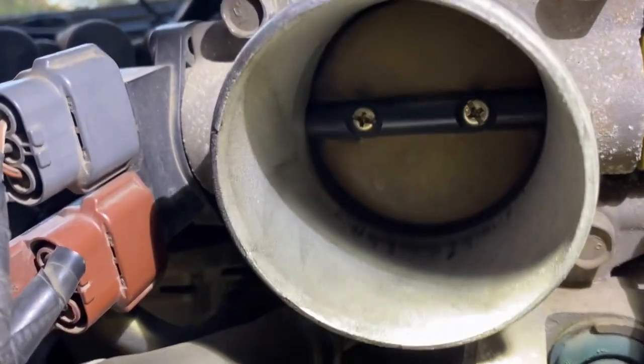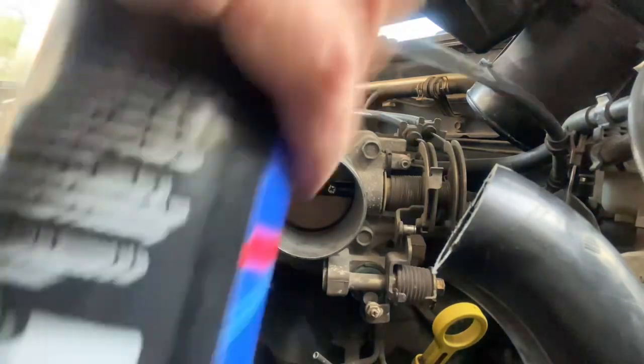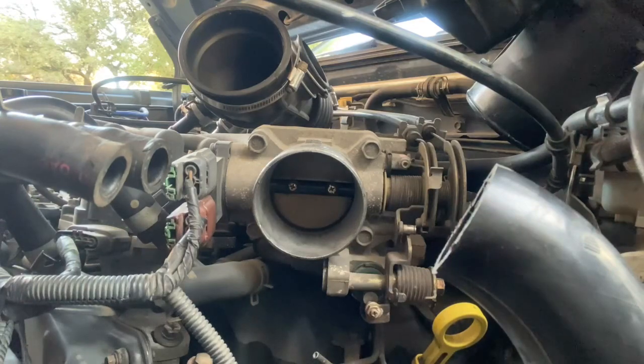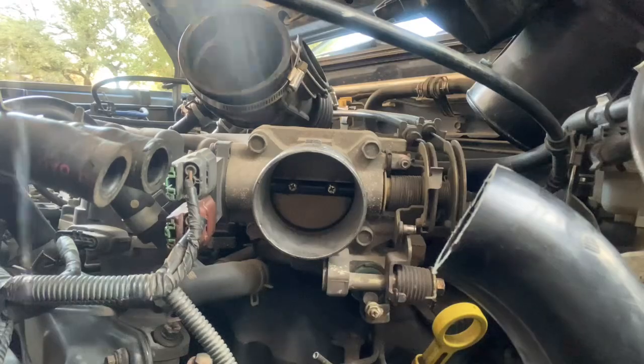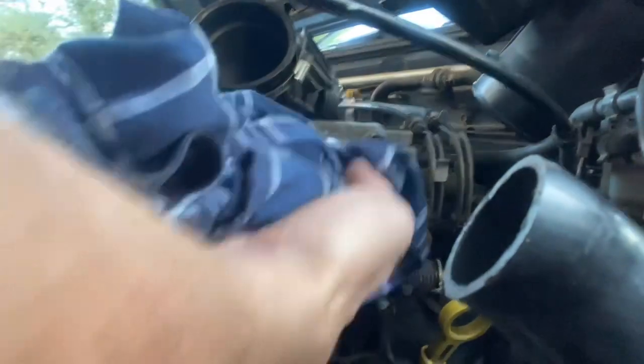So we're going to go ahead and clean the edges of that throttle body. I went ahead and took the air box off so I could get you guys a better picture of what I'm doing. So I'm going to take some carb cleaner and I'm going to spray it in there. I have a pair of old shorts — I'm going to rub it, get it in there nice and good. You're going to clean it. Don't be afraid, but you don't want to bend anything. You do want to get in there and actually scrub it with something.